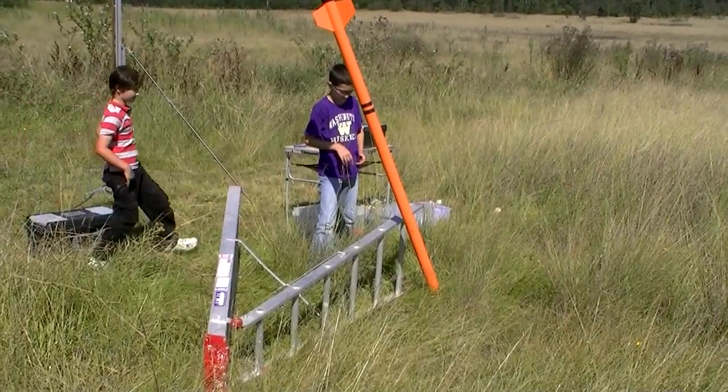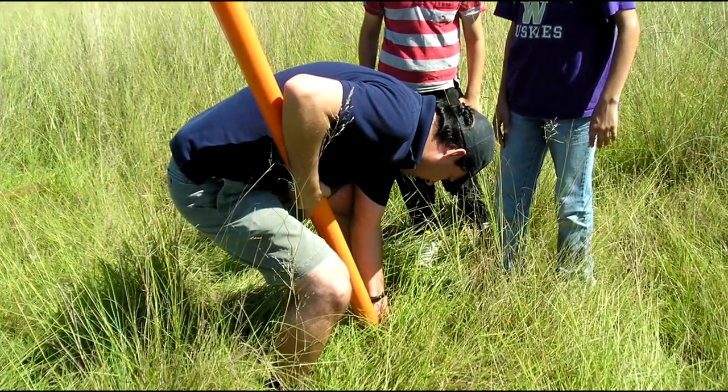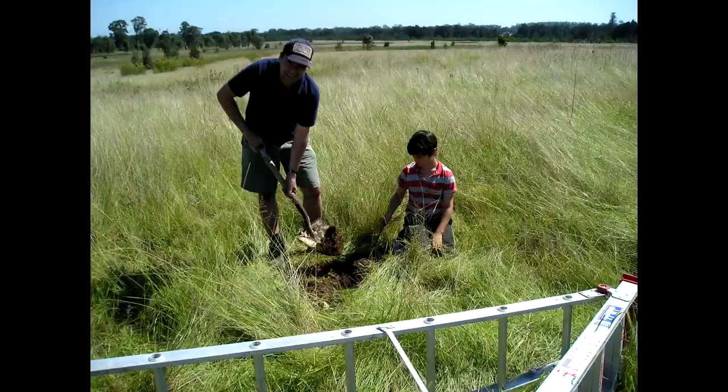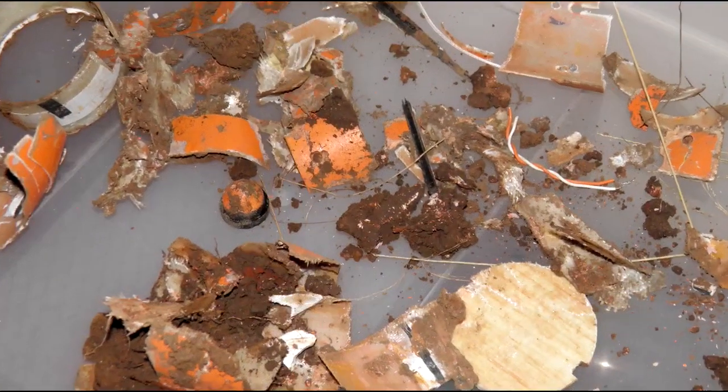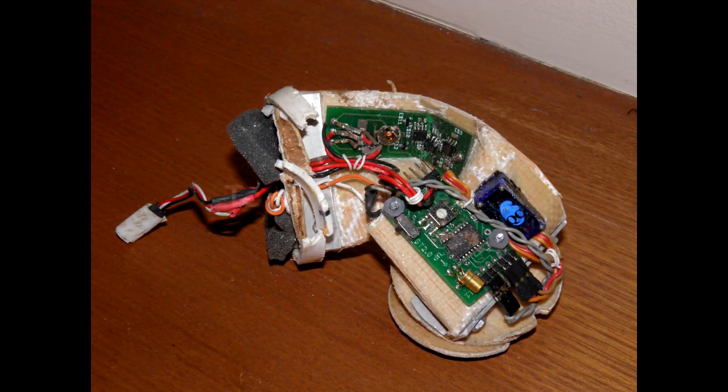Well, at least we don't have to walk far. The rocket hit the ground with a speed of around 250 km an hour, and buried its nose about one foot into the ground. We just need to straighten this out and we're all set.